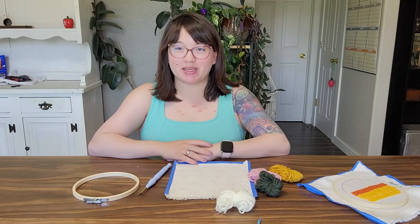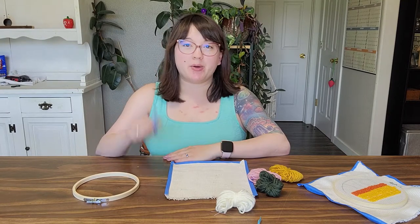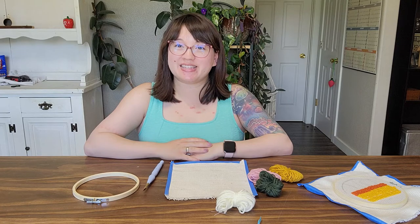Hello, my name is Liz and I'm the adult librarian at the Belgrade Library. I'm here today to teach you about punch needle. Our Crafternoons are generously sponsored by the Peggy Novotny Memorial Fund. Okay, let's get started.